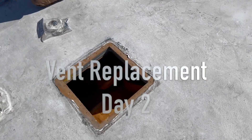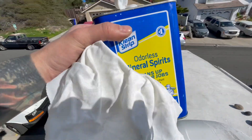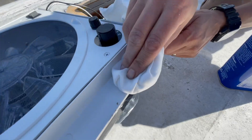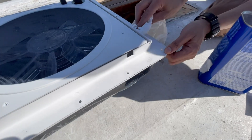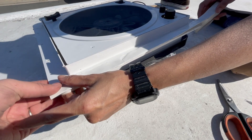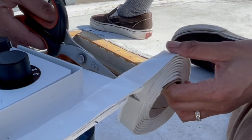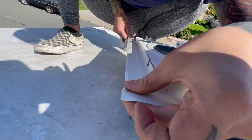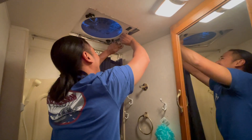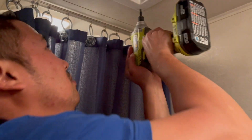We got the second vent out and the third vent out. This is what we're using to clean the edge, and this is what we're putting on. Our bro Charles came over to help us with last-minute wiring and help screw in the rest of the frames. Super appreciate you coming over, bro. And this is how we ended day two.